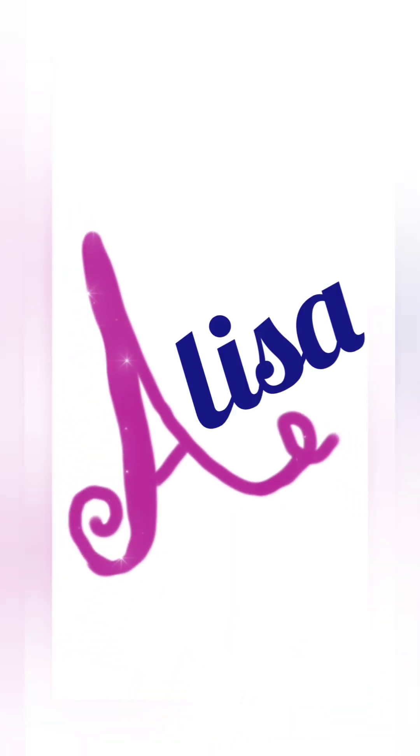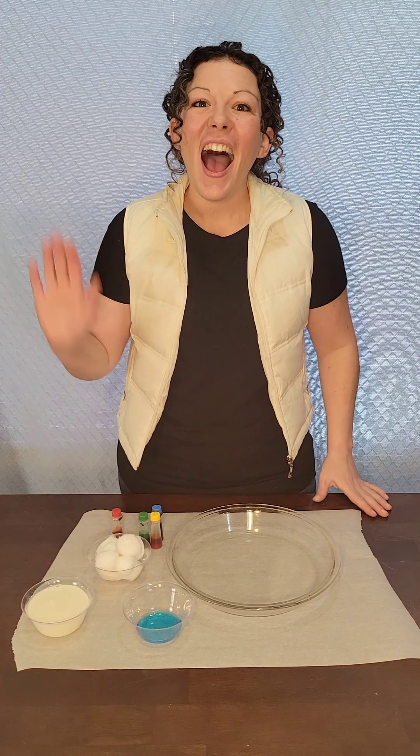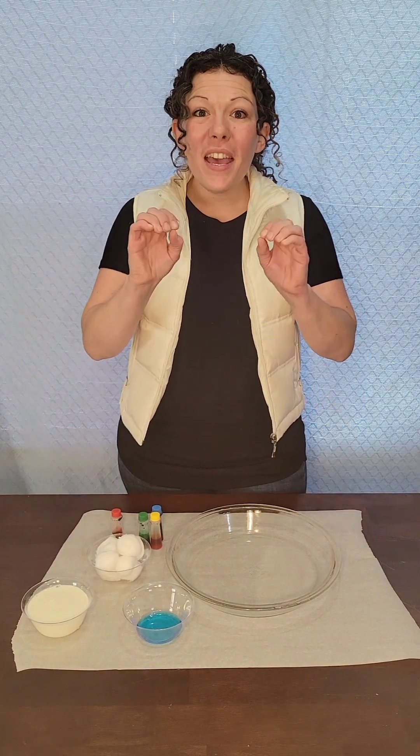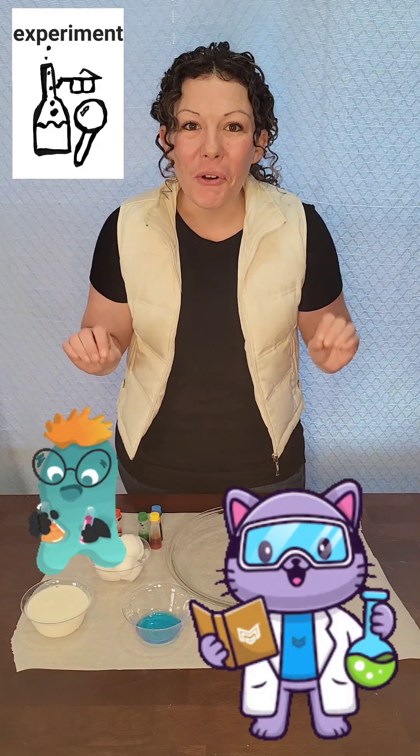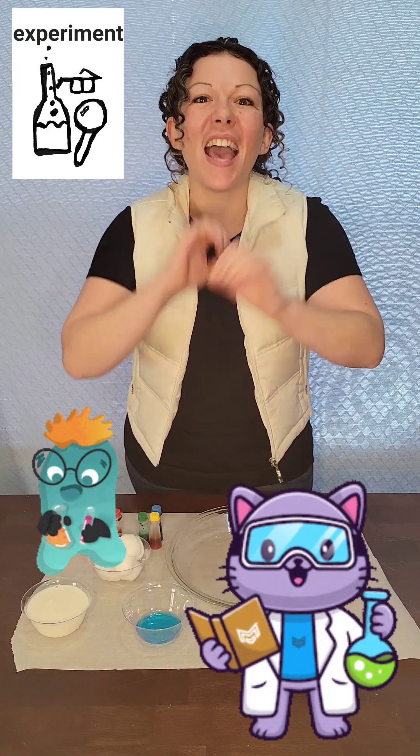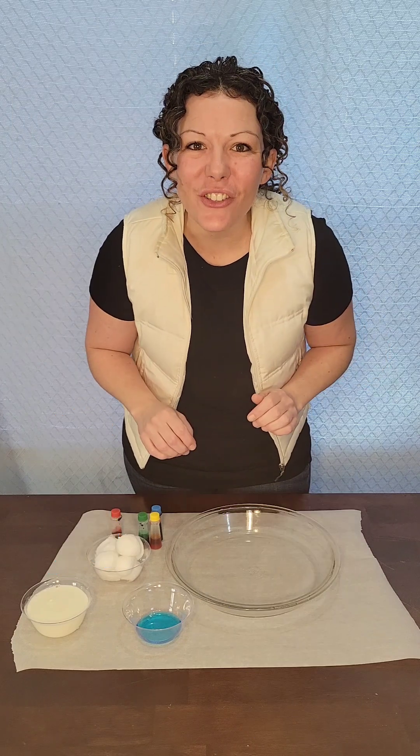It's Alisa! Hi everybody! Today I have a new experiment for you. Can you say experiment? Experiment! Great job!